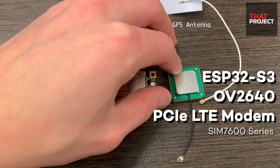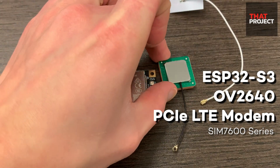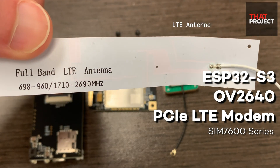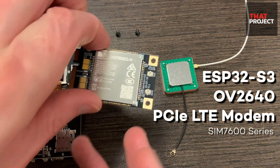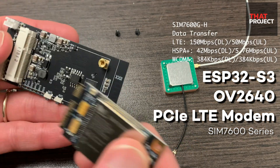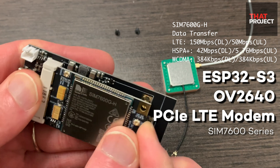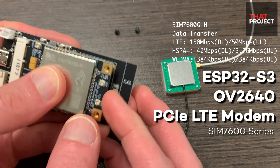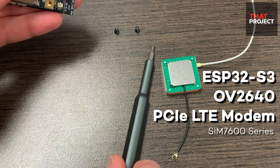In today's project, I'm going to start a project that captures images and uploads them to the server. What I'm most excited about is how quickly the images can be sent. The SIM7600 I will be using is an LTE CAT4 module and supports up to 150 Mbps download rate and 50 Mbps upload. It means you can upload files at 6.25 megabytes per second. That's awesome.